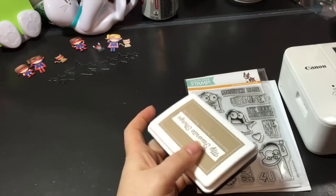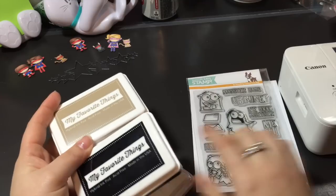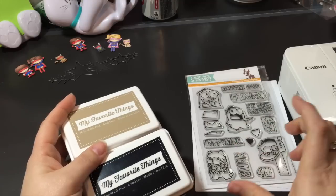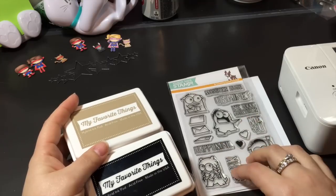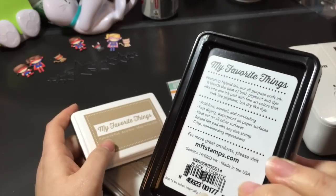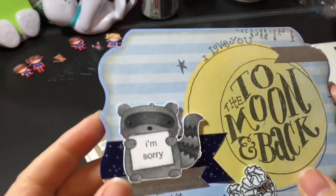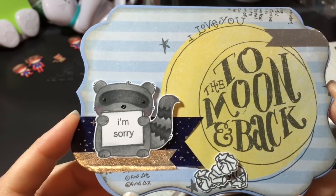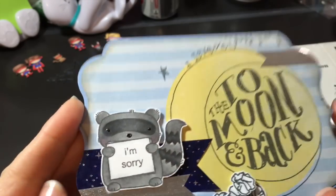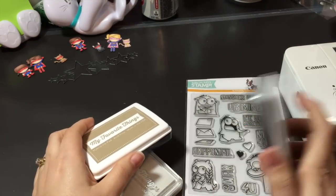From Simon Says Stamp, I wanted to get some inks to try out. I use Memento black ink for coloring with Copics, and I'm sure most of you know that with clear stamps, Memento black ink does not always do a great job. I love Versamark so much better with clear stamps, but Versamark does not work with Copics. So I got the My Favorite Things hybrid ink pad in black licorice and I've already stamped it out — it was fast drying, turned out perfectly, and I didn't get any bleeding.